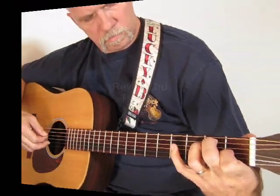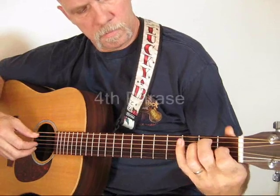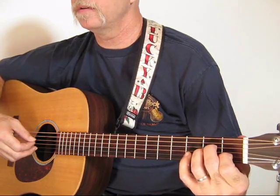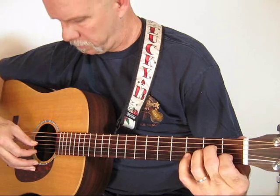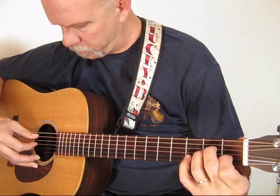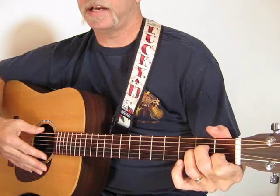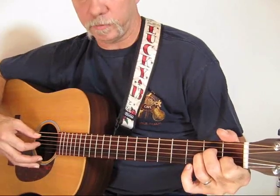Then strings two and four, then strings one and three, and then strum. A lot of times I play it that way the first time through, and then the second time through the song here is the variation that I like. I play this variation — a lot of times I just play this one both times.